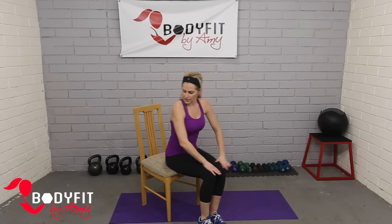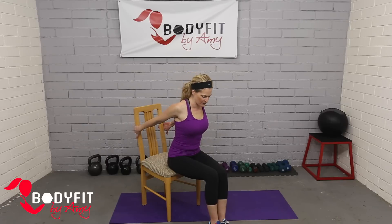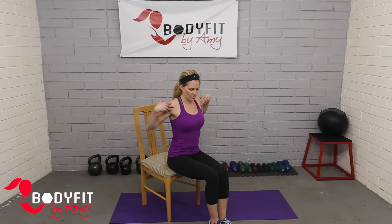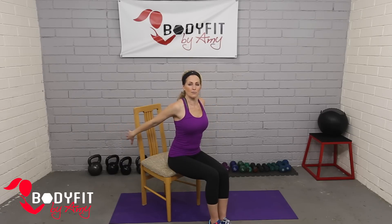Another stretch that feels really good: sit as far forward as you can on your chair, reach your hands behind, grab if you can, and just lean forward into it. Obviously be careful and make sure your chair is sturdy. If you can't grab on, just reach those hands to the back and you'll get a good stretch through the chest, through the shoulders, and through the biceps.